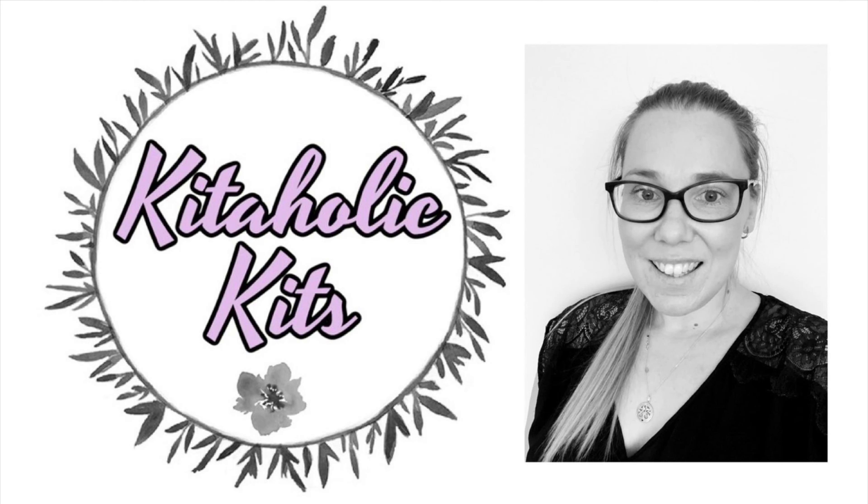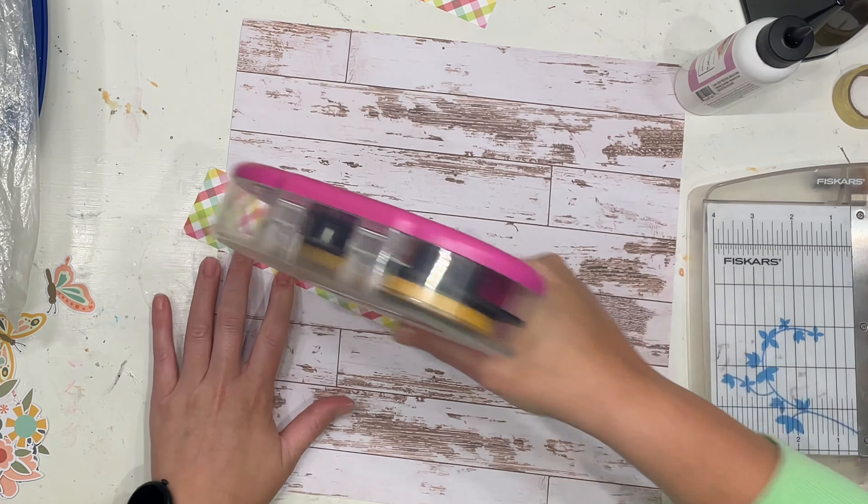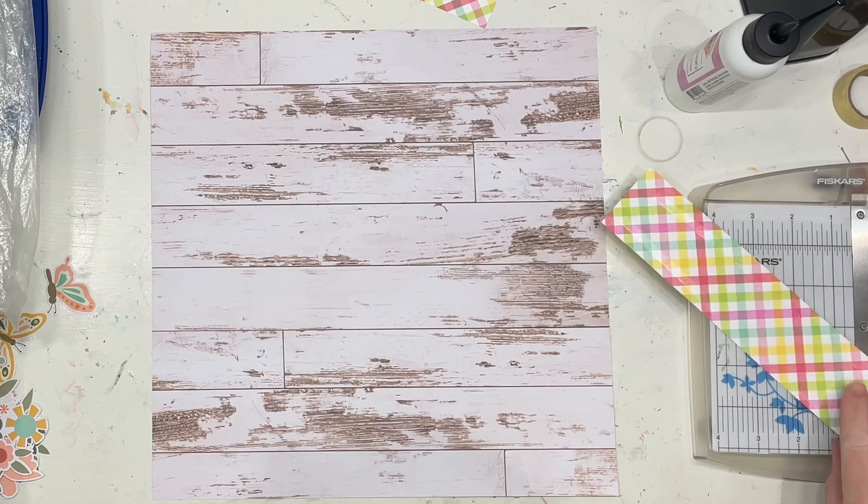Hello my scrappy friends, it is Jess here from the Scrappy Sisters and thank you for joining me for Kitaholics Kits Design Team Layout. I adore this month's kit — I love all the florals, I love the colours.